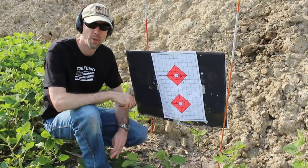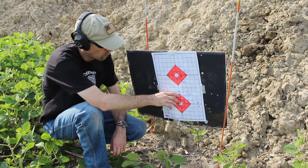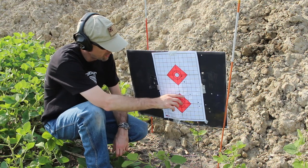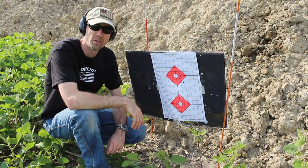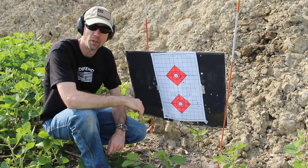Here we are downrange from 93 yards — one, two, and three. Again, we're showing that two to two-and-a-half-inch grouping, and that's what you can basically expect out of this rifle around 100 yards.